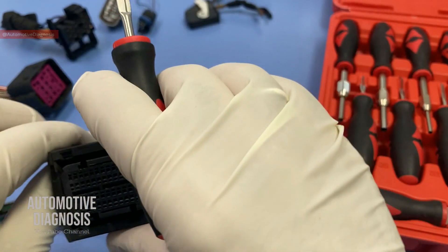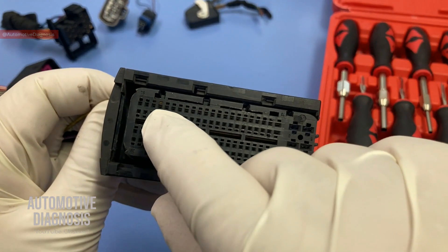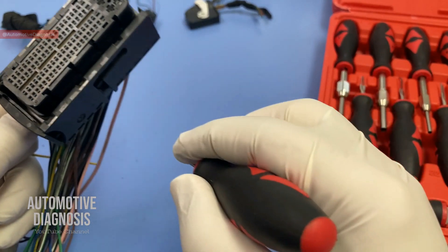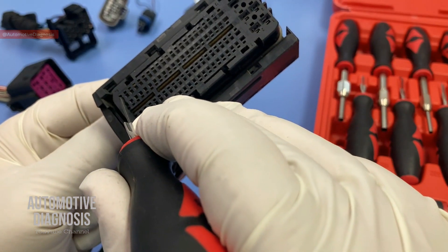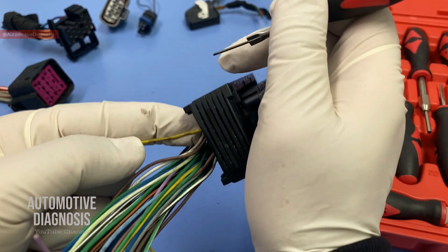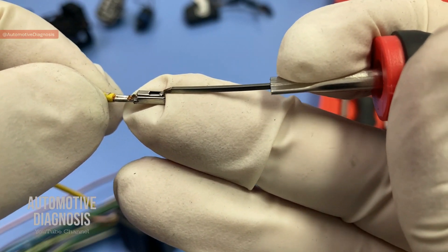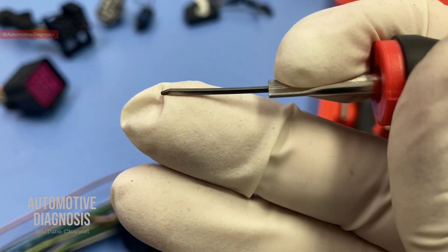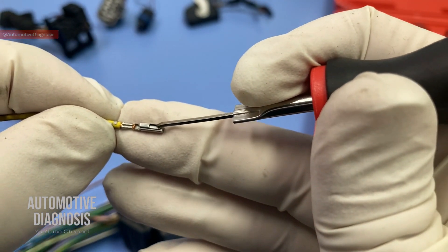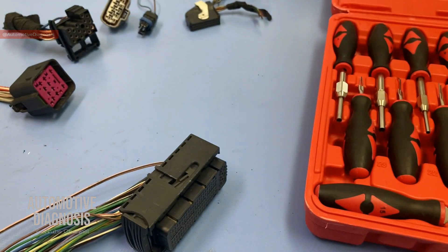For example, if I grab this yellow wire, I'm going to go for a pin removal tool that is suitable here. Grab the wire from the back — do not pull it really hard, just hold it ready to take it out. I can reach the locking tab from there, so I insert the tool in and just a small push — and that's it. The wire came out. I selected the proper pin removal tool, inserted it, lifted the locking tab off, and took the pin out.